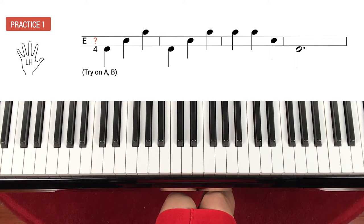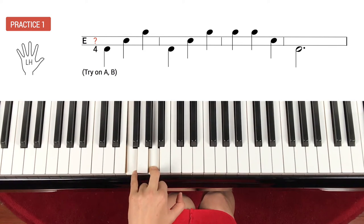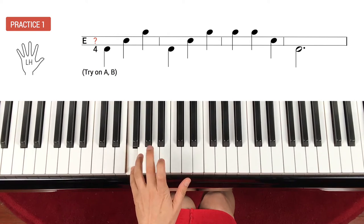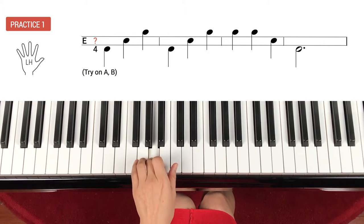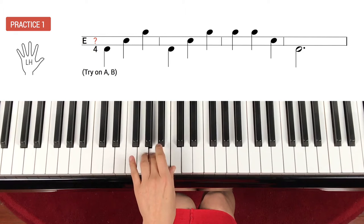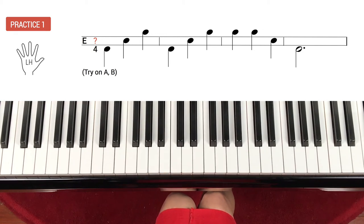This time, let's try on A. So the middle note is A. The first note is a skip down from A, and the third note is a skip up from A — that's your hand position. Now let's go slow. One, ready, play. Skip up, skip up, then go back to the very beginning. Repeat for the entire measure. And repeat — one, two — and skip down, and down, two, three. That's how you do it.